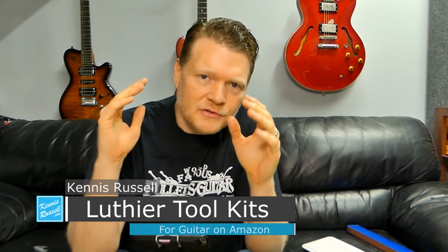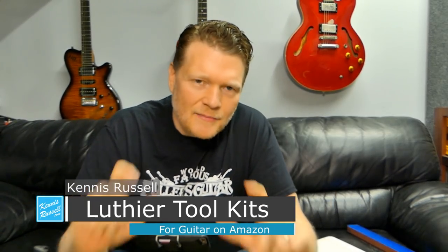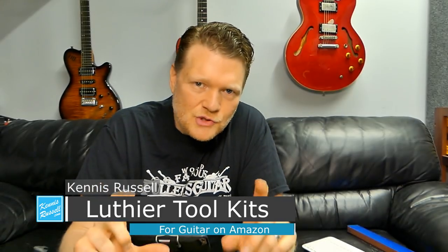Hey everybody, Kinnish Russell here. Hope you're doing great. Today I'm talking about these inexpensive toolkits for guitar luthier stuff that you can get on Amazon pretty cheap. Check it out.